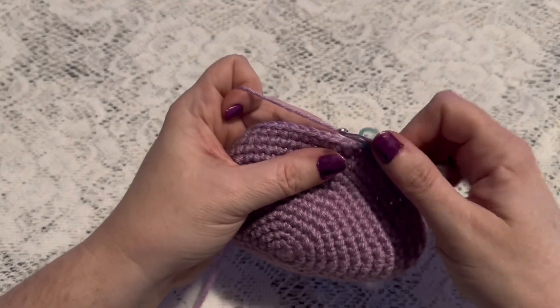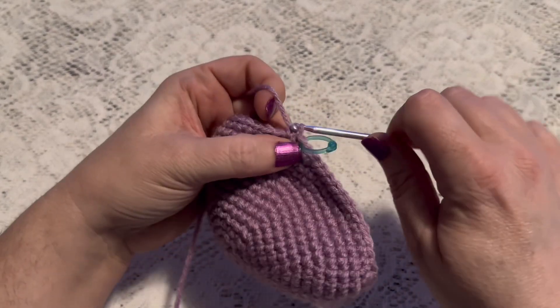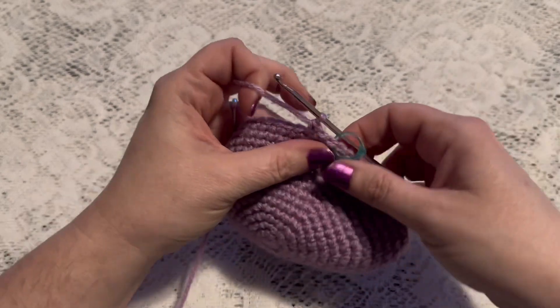For round 15 we're going to do one single crochet in each stitch all the way around. When you come to the end of this round you should still have 54 stitches.